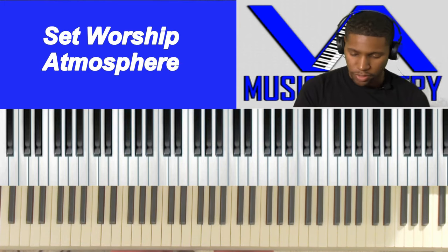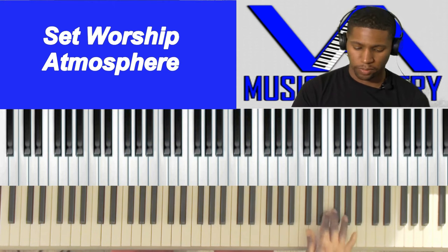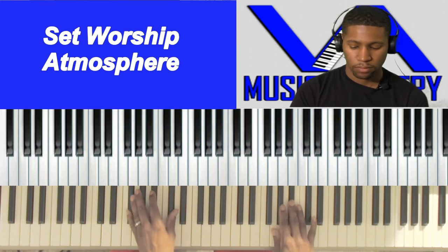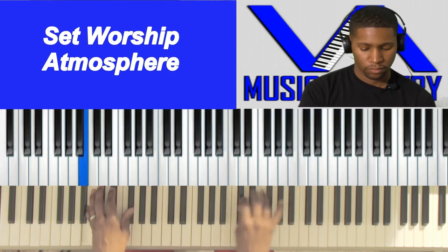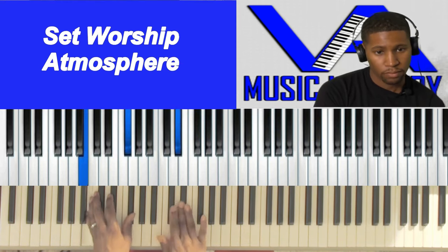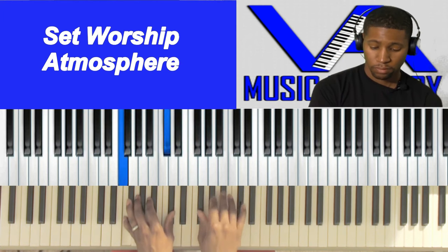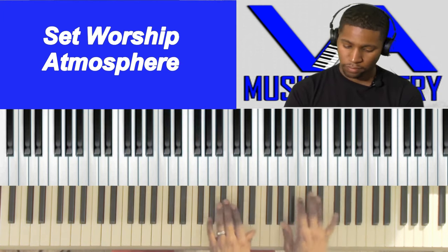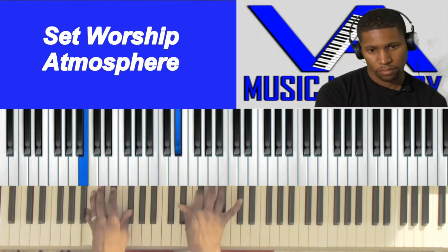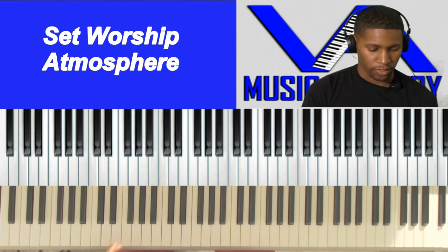So now to set the mood for worship, there are some movements that you can do. We all know different worship movements, but you can do stuff like this. So that's different worship movements and you hear a little bit of that.